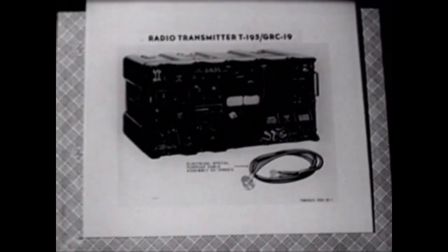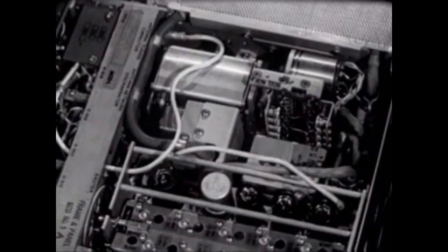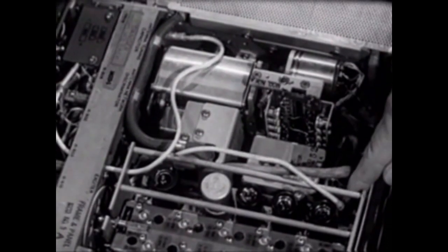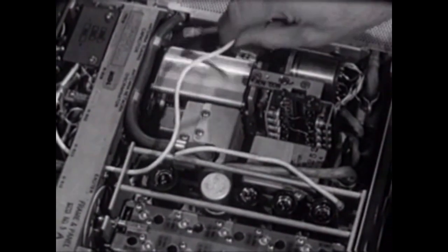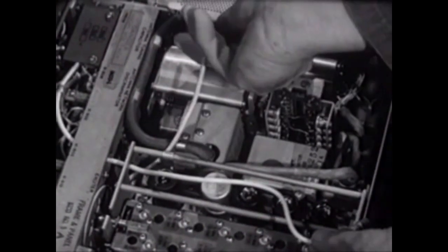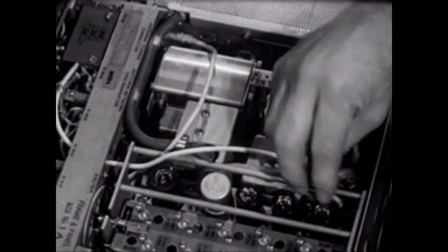This is the radio transmitter T-195/GRC-19. Let's remove the case and look inside. For AN-GRC-19 operation, one cable goes to the exciter subchassis and the other connects to the rear of the front panel. Modifying the transmitter of a GRC-19 for operation as the transmitter of an AN-GRC-46 is accomplished by reversing the connections of these two cables, and it can be performed in a matter of minutes by maintenance personnel.